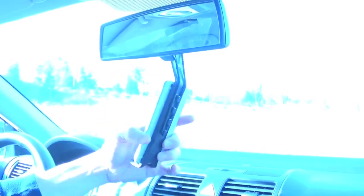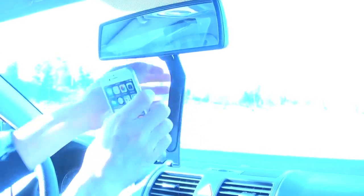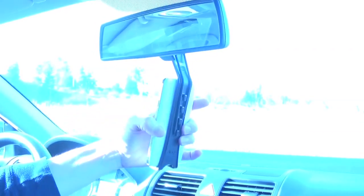It fits a few different phone sizes as well. Here's the iPhone 6 — fits on just fine. It works with the case too, I've tried that. The Samsung S5 also works.